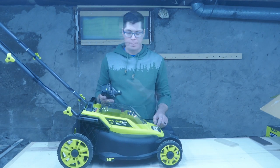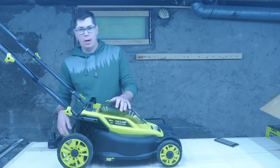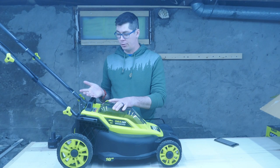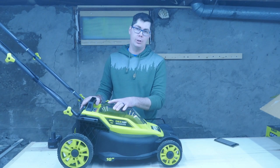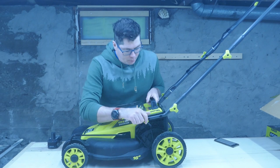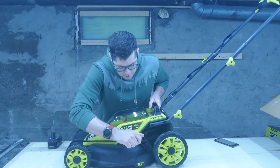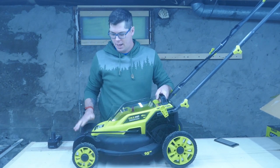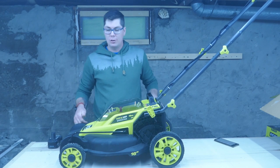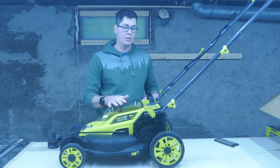Features of this lawn mower: it has a bag that you can attach right here for mulching. I used it last time and it actually works great. I plan on using it this time without the mulch bag just to see how she does. You also have a single-point adjustable height feature, which is nice because with one hand you can adjust the height and drop it down. I've had lawn mowers where you have to adjust individual wheels and that's just kind of a pain, so that is actually a nice feature.